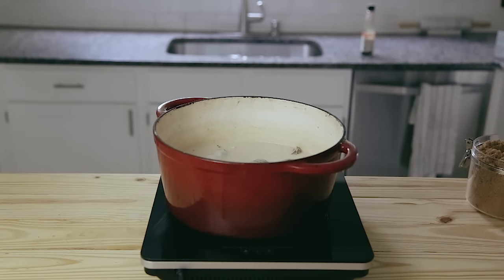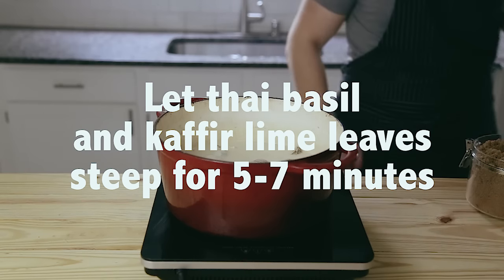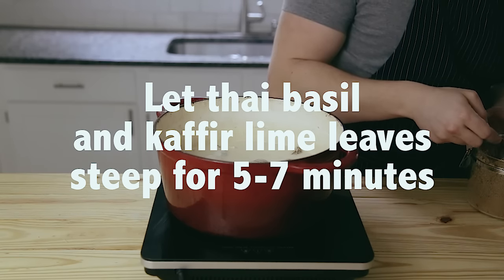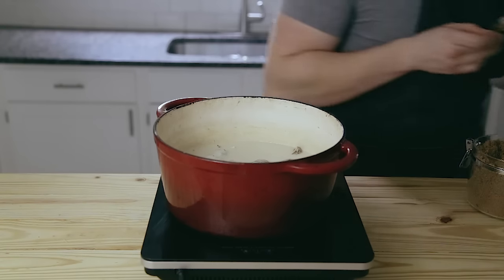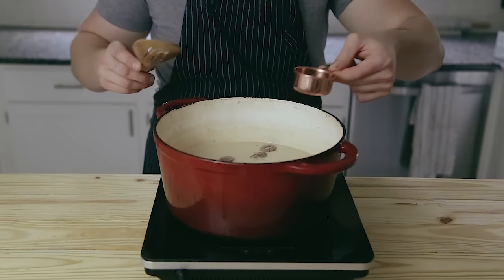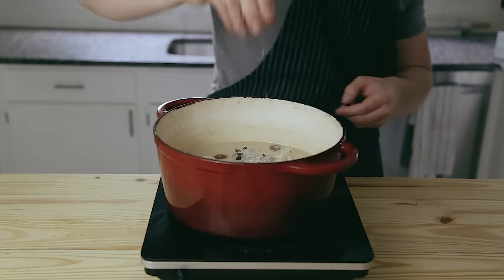Once it's done simmering and the chicken is cooked, add three stalks of Thai basil and three more kefir lime leaves, just to steep like a tea. Now season this with three tablespoons of palm sugar or brown sugar, a quarter cup plus one tablespoon of fish sauce, and finally the juice of one and a half limes.